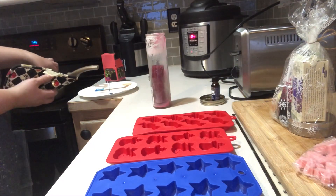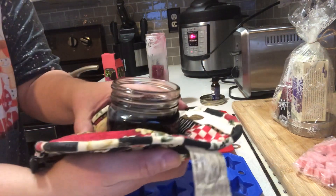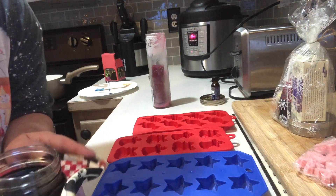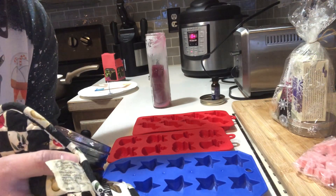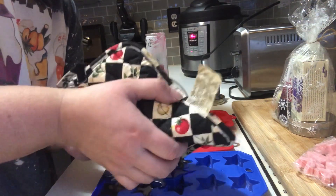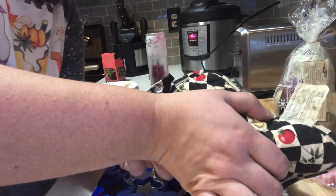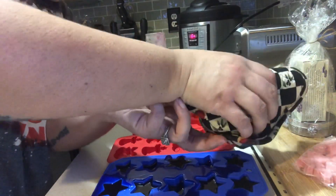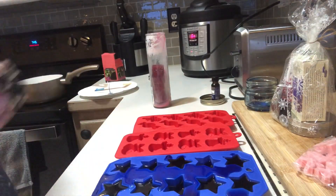One of my candles is already completely melted; the other one is still going, so I'm taking it out and pouring it into one of my molds. Be very careful because it's really hot — use a hot pad or whatever you've got. I spilled quite a bit, so put some paper towels down and watch out for a big mess. I have it poured into my molds and all over my counter.